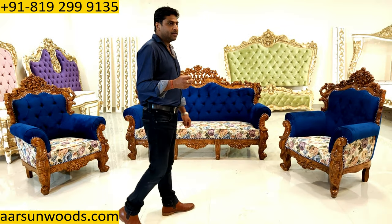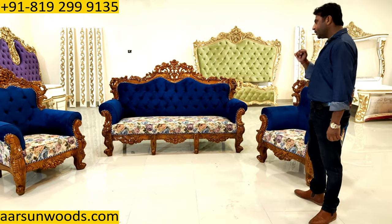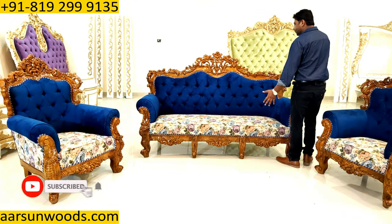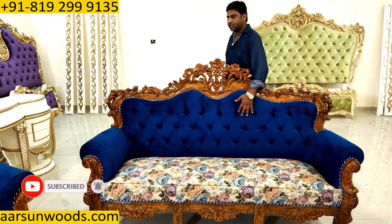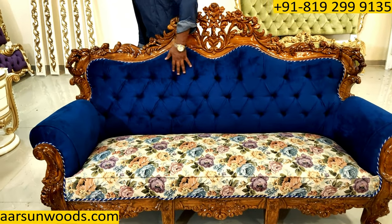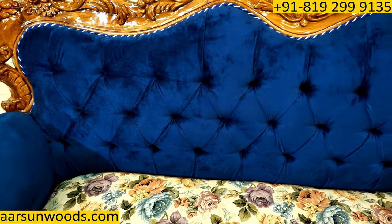A lot of people have questions about the fabrics — how they are done on the units. So I'm showing you here. Now let's see the back part of this unit first. If you see here, we have this crisscross pattern that we call quilting in local language here. This crisscross design that you see, we call it quilting.